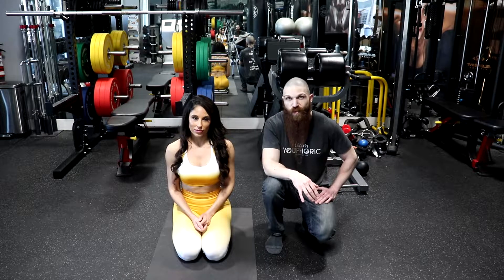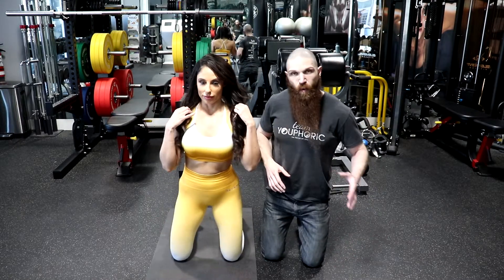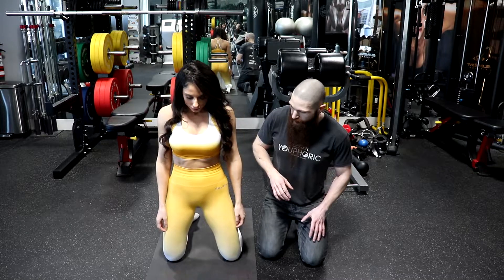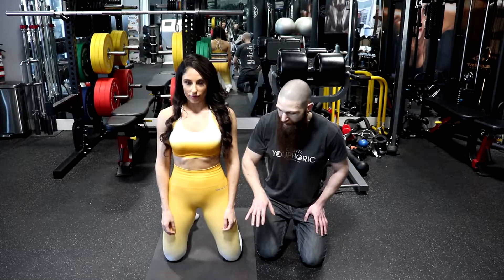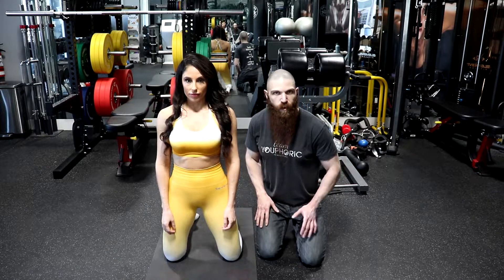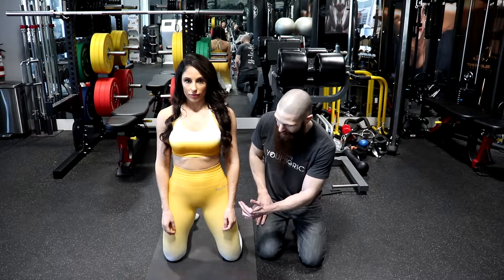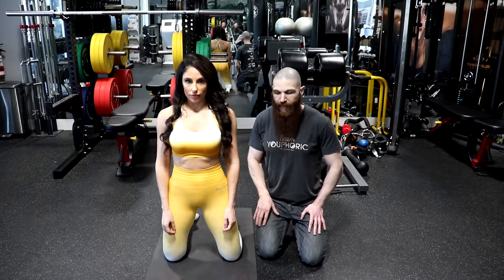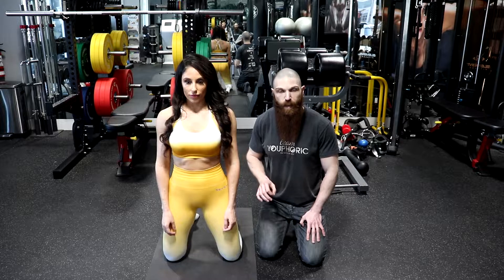With regard to the actual quadricep group, the vastus medialis is going to attach to the medial lip of the linea aspera on the femur. The vastus intermedius is going to attach to the anterior shaft of the femur and also the lateral lip of the linea aspera. The vastus lateralis is going to attach to the lateral lip of the linea aspera. All of them are going to attach into the tibial tuberosity via the patella and the patellar ligament.